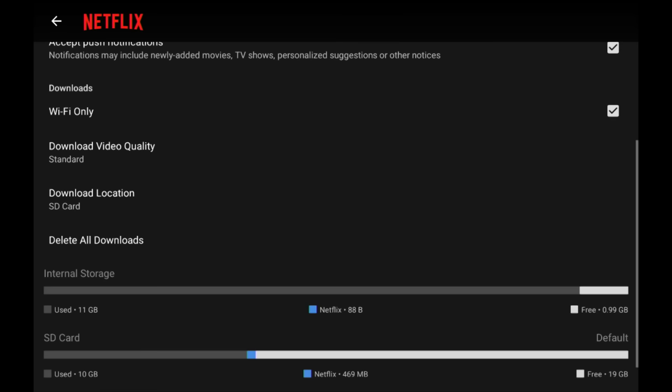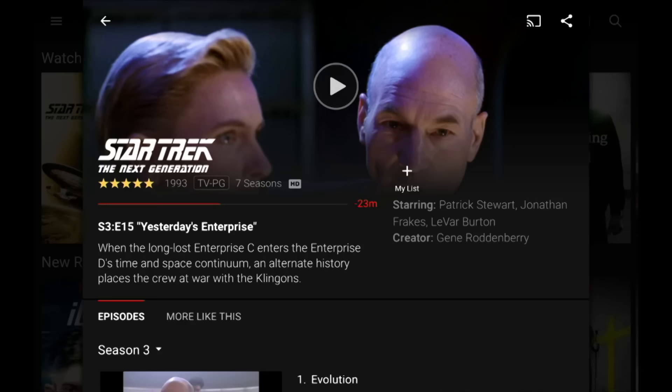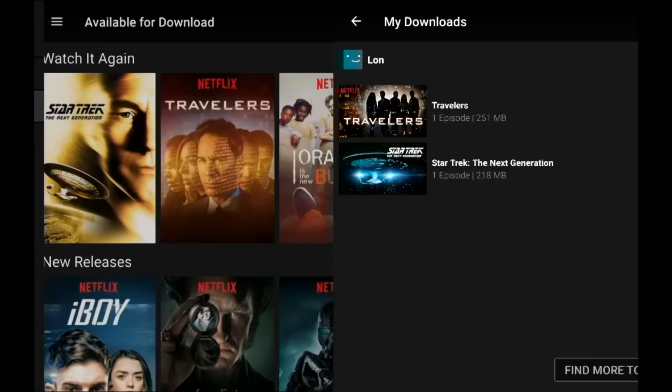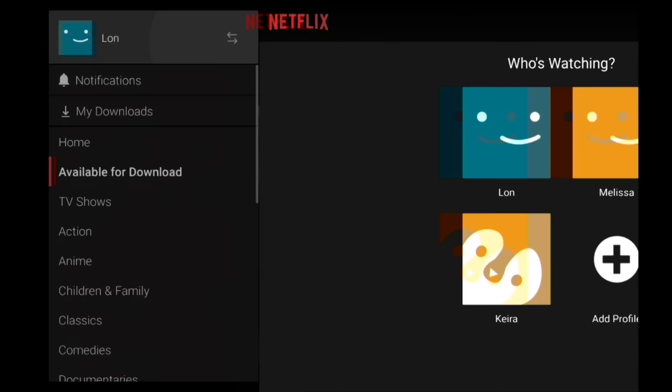It will store your Netflix content on that SD card, which is a really good deal. If you want to clear off the card, you can delete the downloads from the settings or go over to your show where it's downloaded and delete it there. There's another way too — if you go over to 'My Downloads,' you can see everything that's already on the device and delete individual episodes after you are done watching them. Really useful.